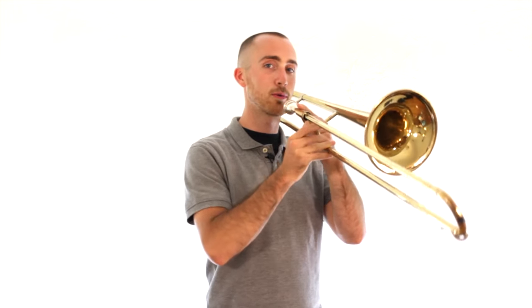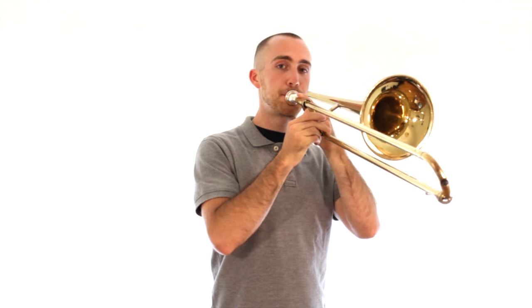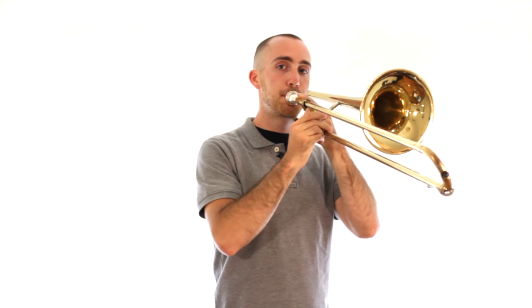You might get a lower one like this, or you might get an even lower one like this. Either one is fine as long as you're using lots of fast air. So try and go for the higher one at first.